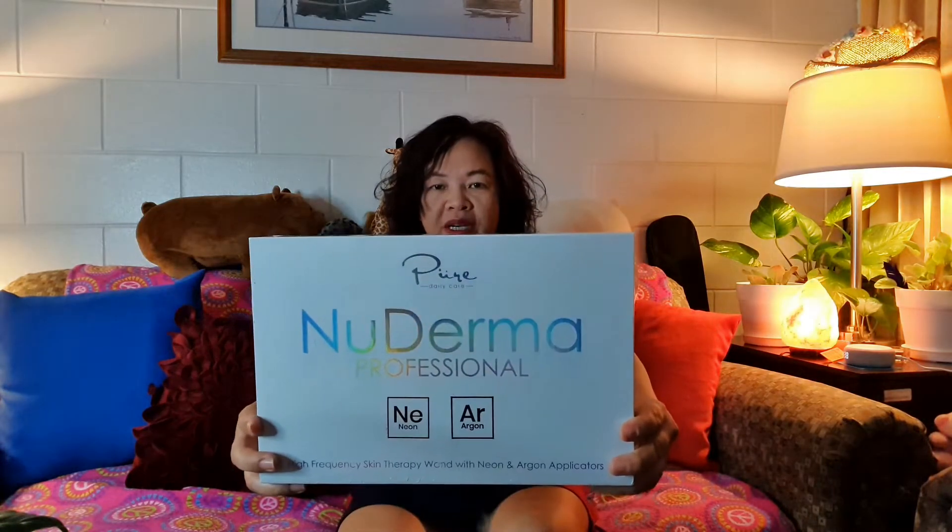So, what I'm gonna show you tonight is I'm gonna do an unboxing — oh, beautiful product. You see, as we grow older our skin changes. We start getting wrinkles and lines everywhere. So I'm gonna try this New Derma Professional.